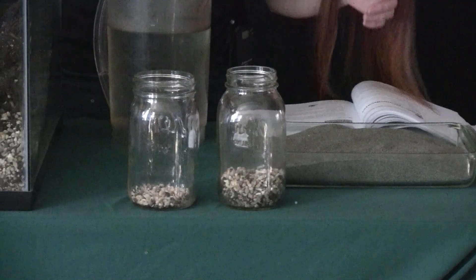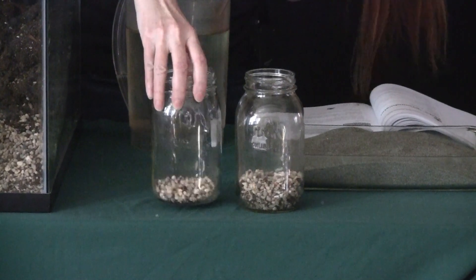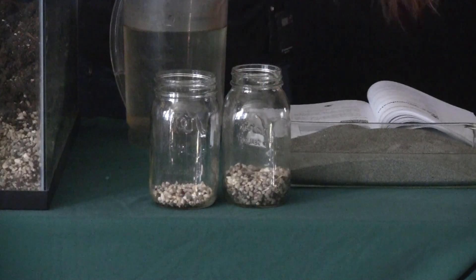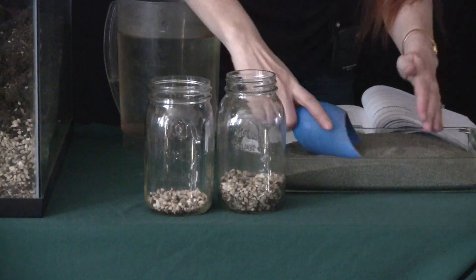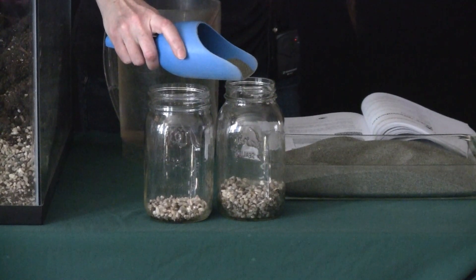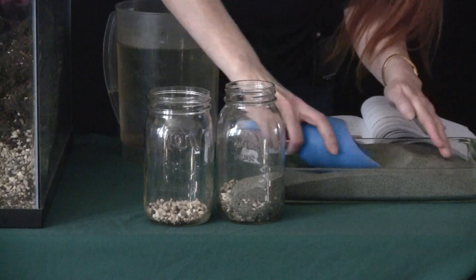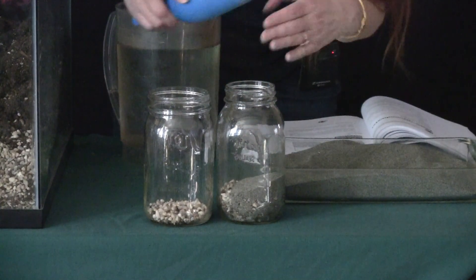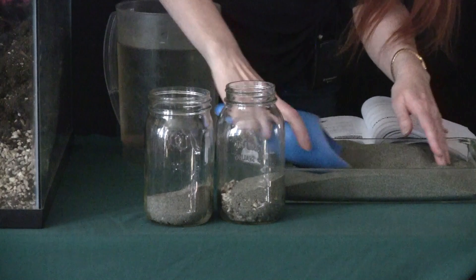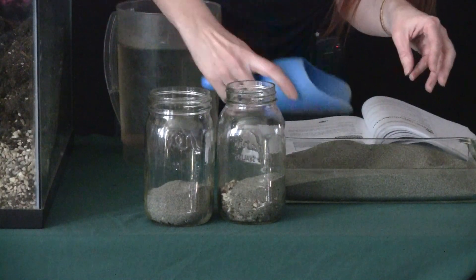You want to kind of shake it so that it settles in a nice, level way. Then you can get sand and put that in — a thin layer for this one, and then a thicker layer for this one, so about two scoops.